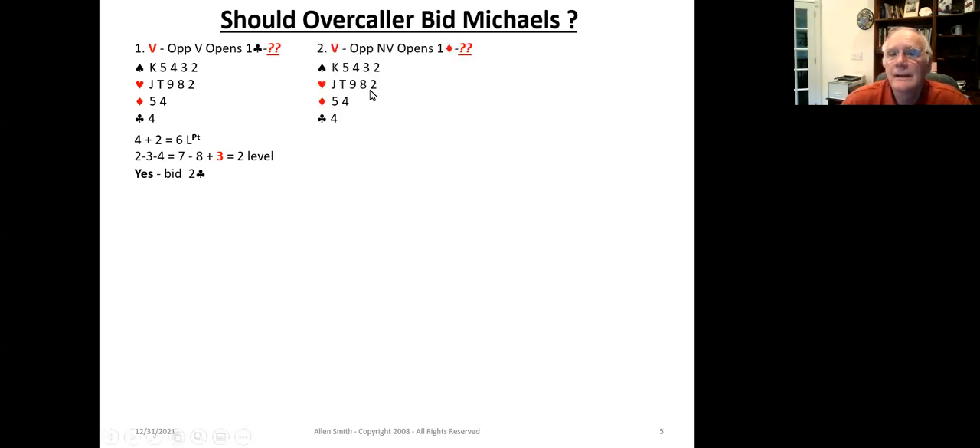Here's basically the same example, but with changed vulnerability. In this case, we're vulnerable and the opponents are not — unfavorable vulnerability. What changes is the V factor: with equal vulnerability it's three; with unfavorable vulnerability it's two. So the 234 result is only one. Because of the unfavorable vulnerability, we are not strong enough to use the Michael's Cuebid in this situation, so we're going to pass.